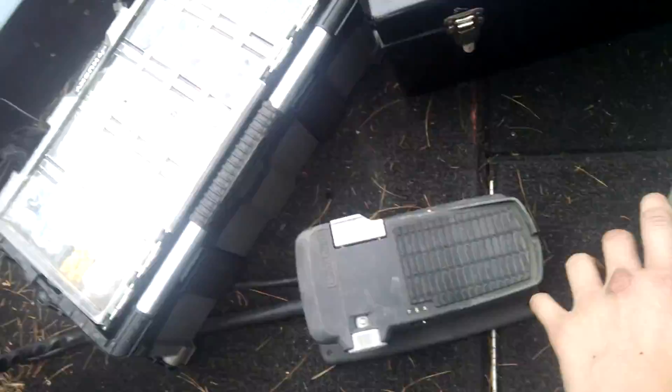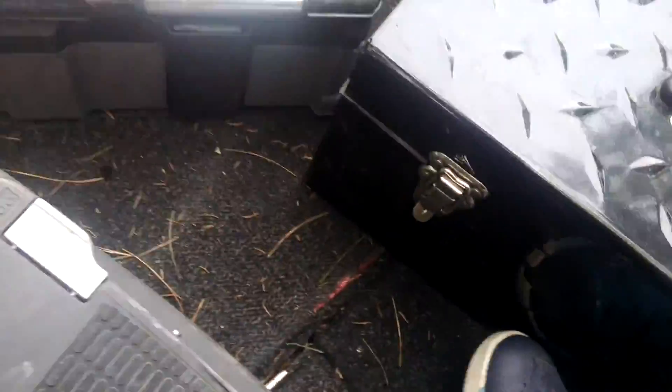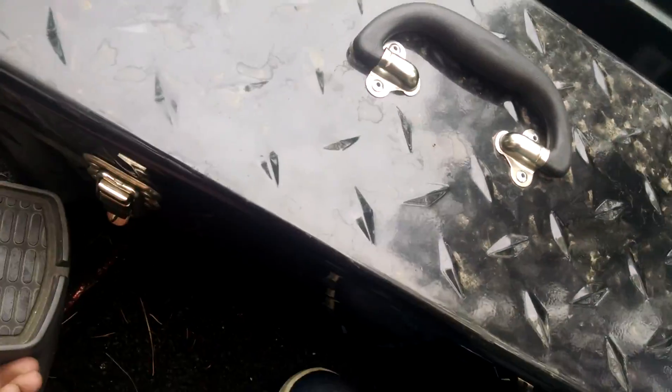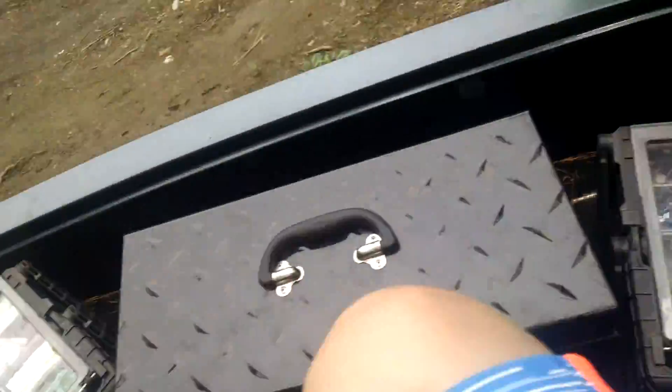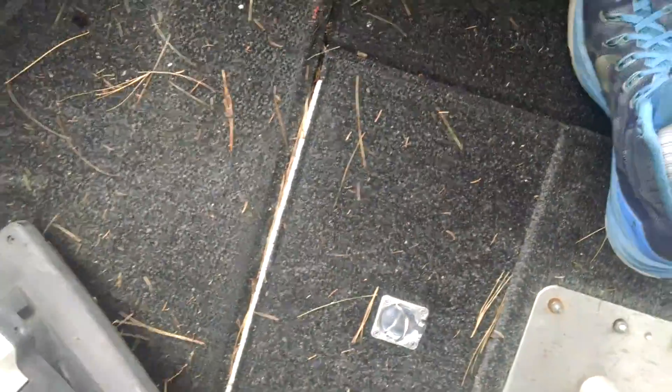This boat has a lot of storage, guys. Then we have the trolling motor right there. To get into a spot you want to go fish, but you don't want to scare the fish away, you use the trolling motor. My dad put it in here for the boat so we can fix the boat.